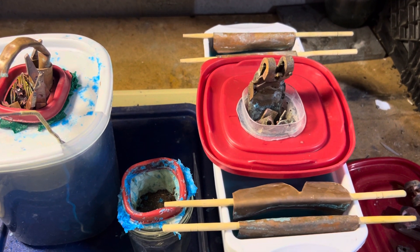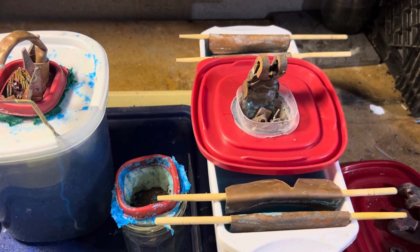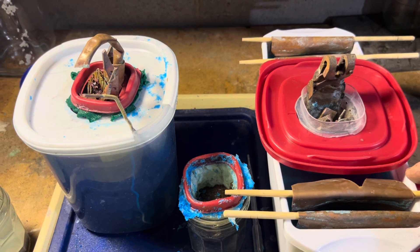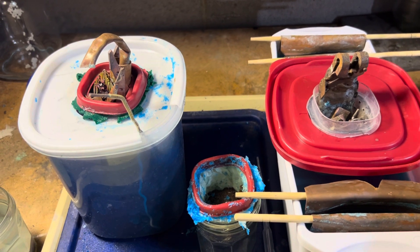Hello YouTubers, welcome to my channel. We're going to be going over copper cell basics. This solution here is copper sulfate with a little bit of sulfuric acid in it.